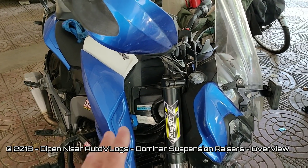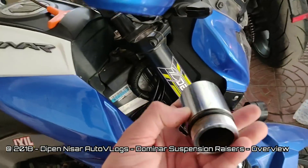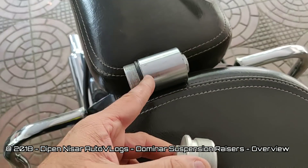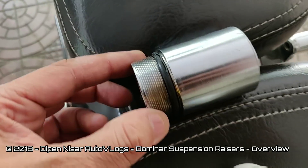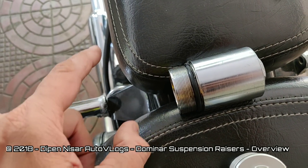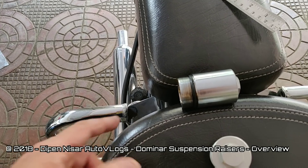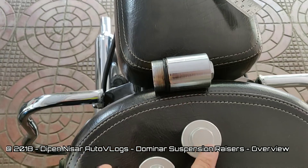In previous videos if I made any such comments, please ignore those — they really do not change. Now when installing the new razors, you first need to remove these bolts from the bike. These have an O-ring which needs to be transferred to the suspension razor. If your O-ring is worn out like mine, please do buy new ones, else the oil will start seeping up and dirt will go inside — your oil will be dirty and the suspension will not work correctly. So I'm going to be getting a new set of O-rings and then installing the razor back.